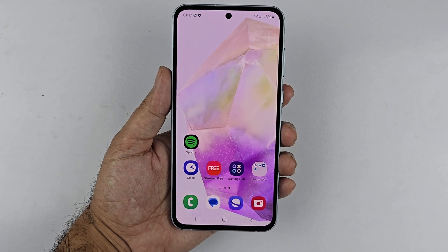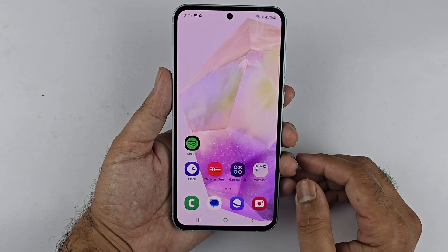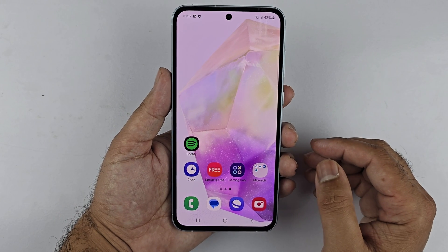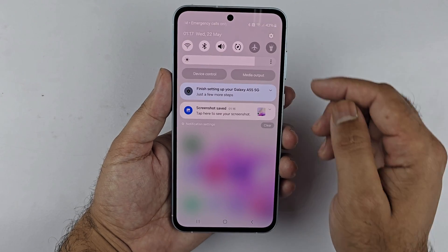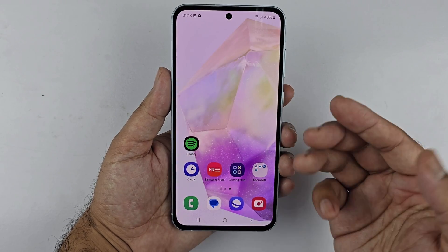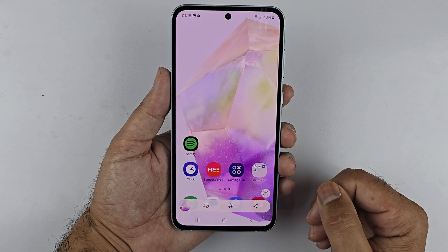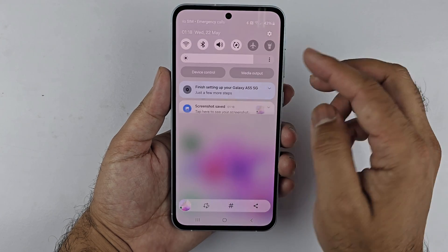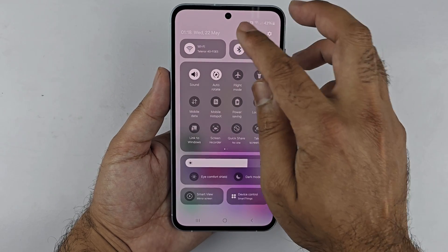The fourth method to take a screenshot on your Galaxy A35 5G involves using the screenshot button in the Quick Panel. Navigate to the page you want to capture, then swipe down from the top of the screen to access the Quick Panel. Locate and tap the Screenshot button — this will capture the screen and save it as a screenshot.